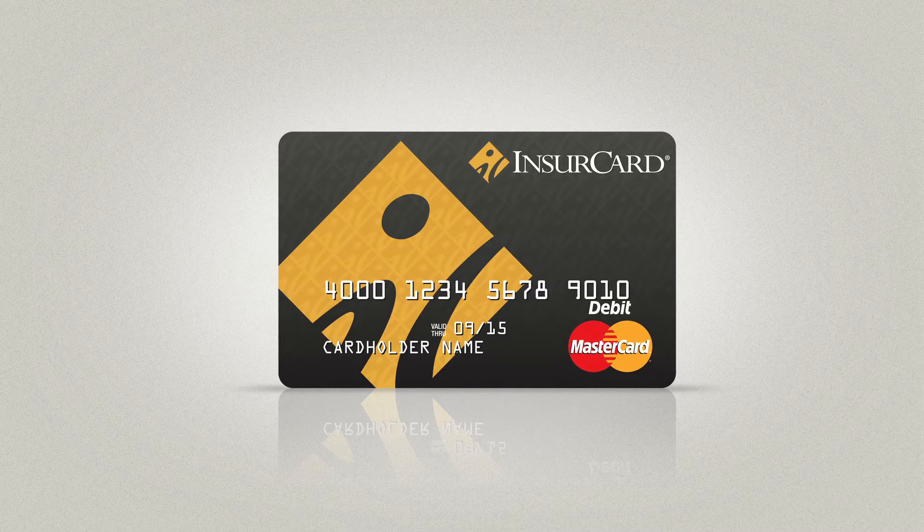The InsureCard prepaid card program is here to reduce time and cost associated with paying claims, and to stop those 'where's my check' calls altogether. When you're talking to the customer and you get to the point where you would tell them you're sending them out a check, instead say this.